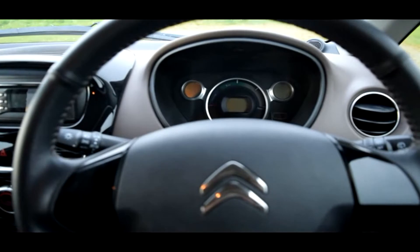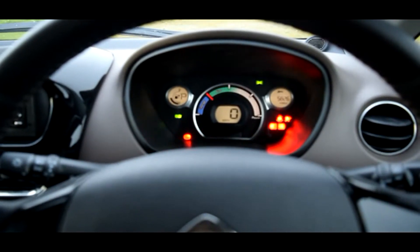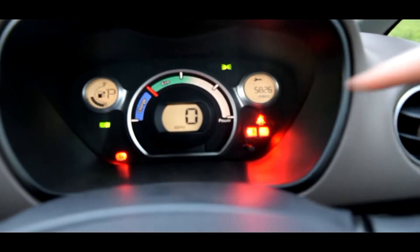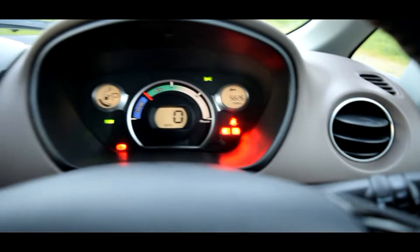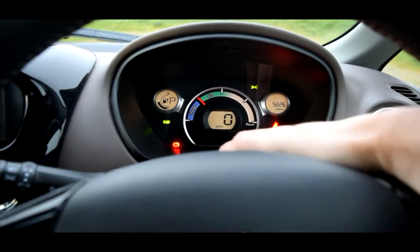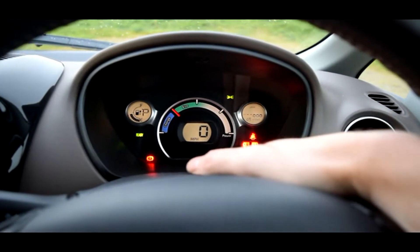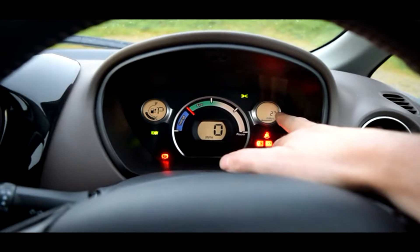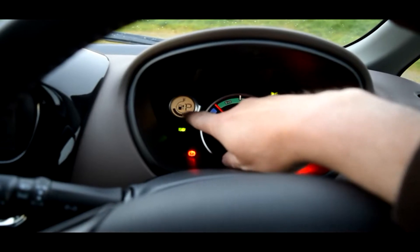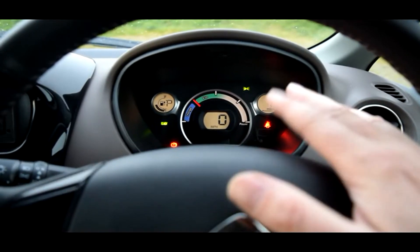To start the C0, pop the key in the ignition, foot on the brake, turn until you hear a bing-bong — and that's it, the car is actually running. The mileage is 5,826 miles. We have a stalk where we can scroll around different functions: Trip A, Trip B, dashboard brightness, distance to the next service, and remaining range. Basically you've got a fuel gauge showing how much charge you've got left. When fully charged it will return around 65 to 70 miles range.